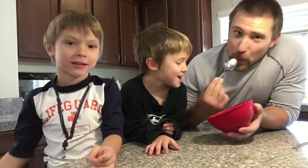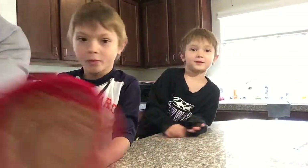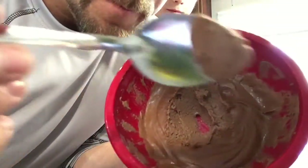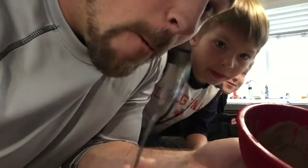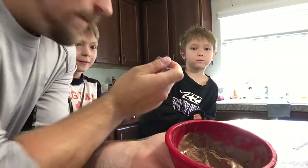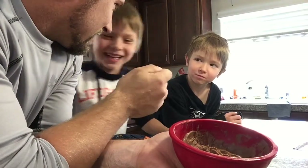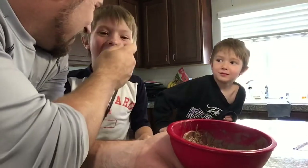So the six-year-old with non-adventurous taste buds approves, and the very adventurous crazy taste buds kid approves, and of course I approve. Now that it's firmed up a little bit - it's not as runny or gooey. They want some more, they must like it. All right, hope you enjoyed - bye-bye!